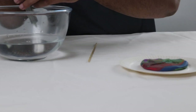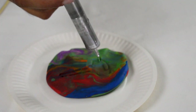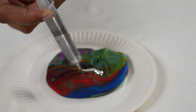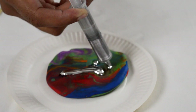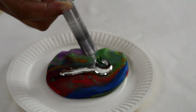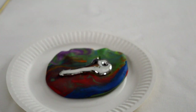Let's see how this mold turns out. Let's see if the gallium can produce as close a copy to the key as possible. We just have to leave our gallium key to set and then we'll come back and see how well it turned out.